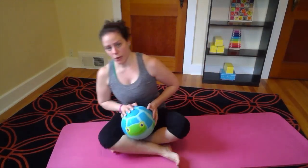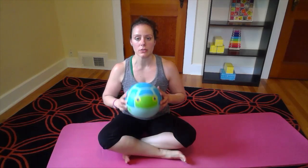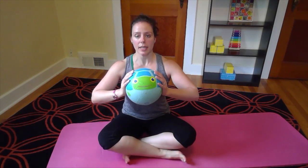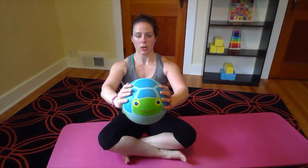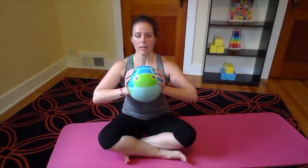Our second move will be for our arms and our chest. We're going to sit up nice and tall, making sure our shoulders are away from our ears. Bring the ball to our chest. Big inhale, exhale, squeeze, push the ball out, bring it back in and release.